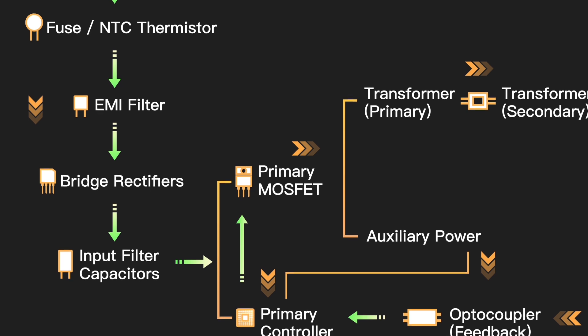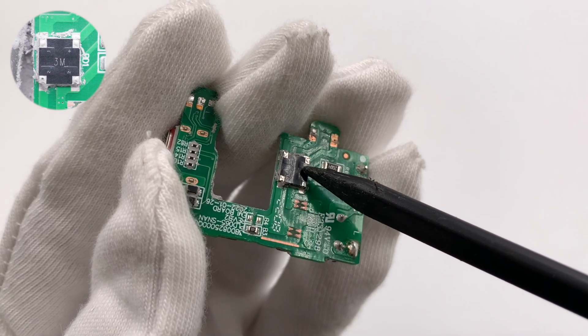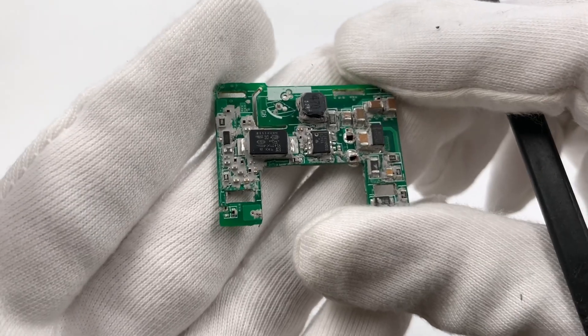After the EMI filter circuit, the bridge rectifier converts AC into pulsed DC. The SMD bridge rectifier is marked with 3A.